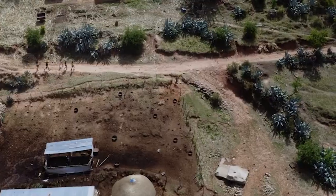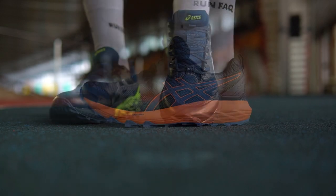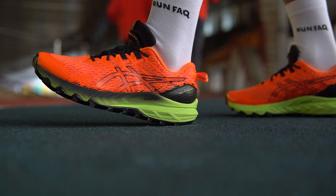ASICS has six models of trail running shoes. Each shoe has its own advantages for specific trails. Let's try to break it all down.